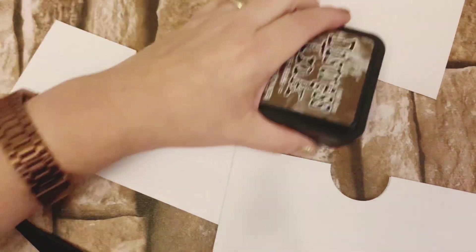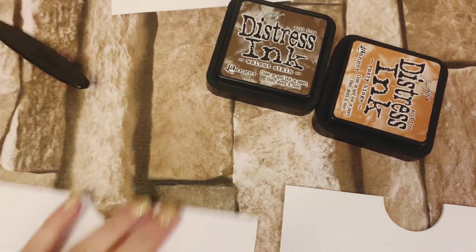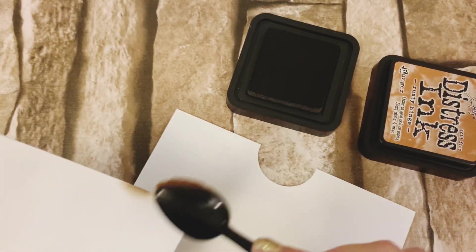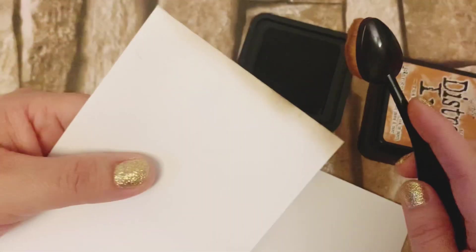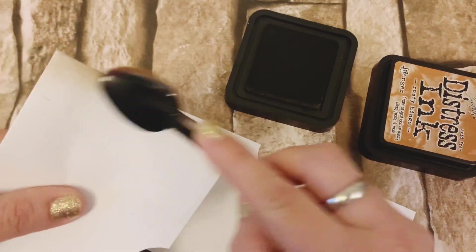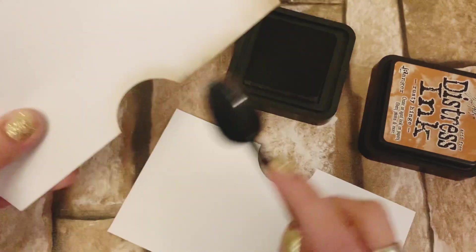Nos queda de esta manera. Ahora yo voy a entintar con esta tinta Distress, pero ya les mostré en algún tutorial que pueden utilizar sombras de ojos, ojices pastel, como ustedes se acomoden. El punto es darle, si es su gusto, este toque que le da como avejentado o del color que ustedes quieran. Mi idea fue darle ese sombreado porque le da un acabado muy bonito a los sobres.